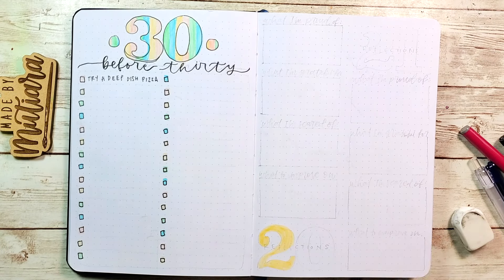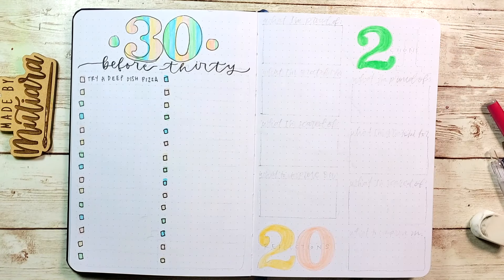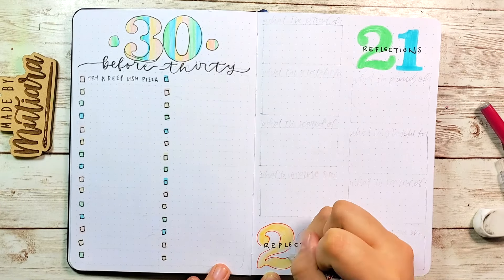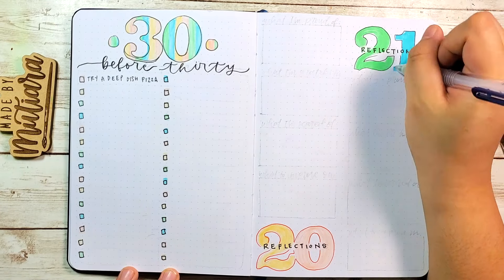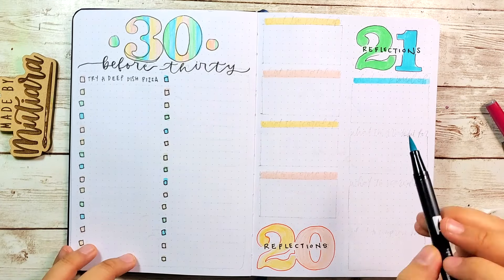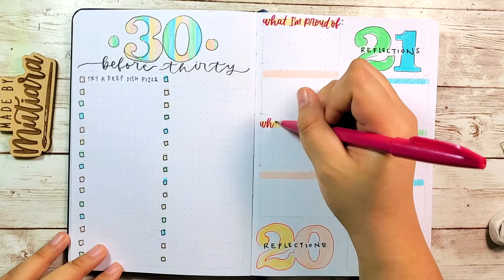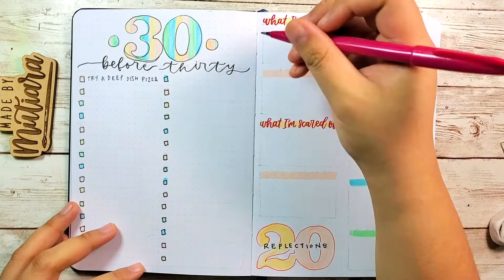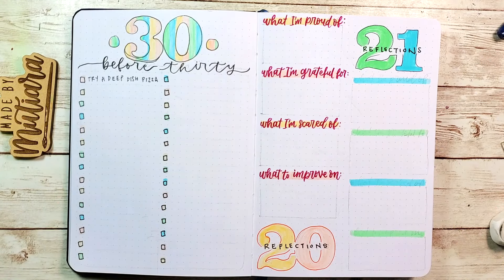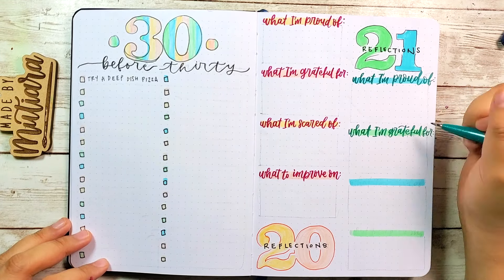For the next page I'm doing a 2020 reflections as well as a 2021 reflections spread. I'm going to fill in the 2021 section first on the left — it's a good way to reflect on the whole year to see what I'm proud of, what I'm grateful for, what I'm scared of, and what I want to improve on. I'll only be filling in the 2020 side probably in the last week of the year, which is why it's still empty, and I'll do the same for 2021 this time next year.